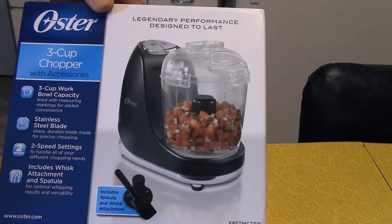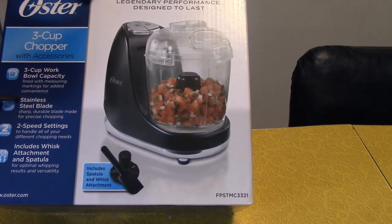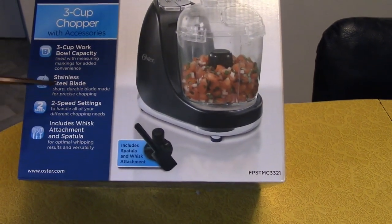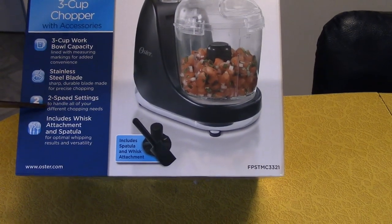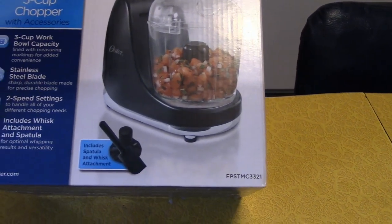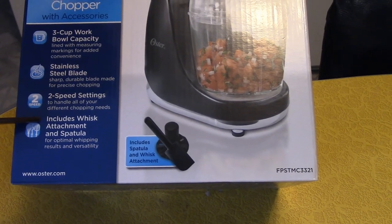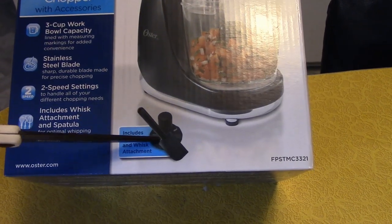So: three-cup bowl, stainless steel blade, two speed settings — that's gonna be nice. I have a blender from GNC and it does nothing but purify; it turns everything into like water. This one also includes a whisk attachment and spatula. So that's the stuff here.